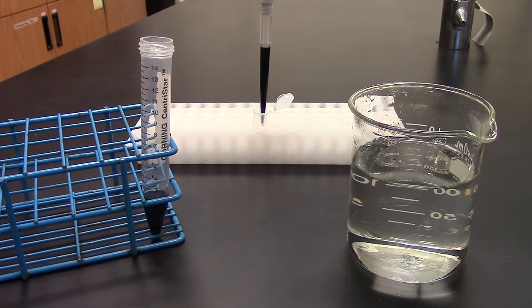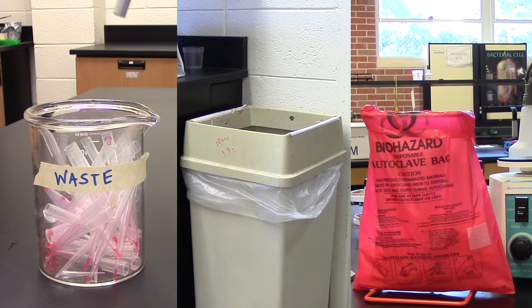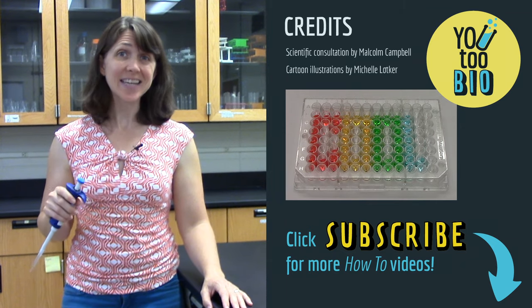Once you've transferred the liquid, your tip is dirty. If you use this tip to transfer a second liquid, you'll contaminate the second liquid. To get rid of the tip, use the ejection button, which lets you easily eject the tip. Make sure you eject it into an appropriate container. That's it — now you're ready to use a micropipette. And maybe one day you'll be the one publishing cool research in a journal like Nature.